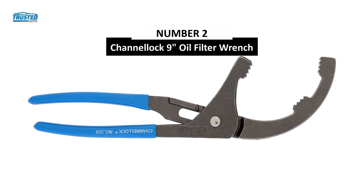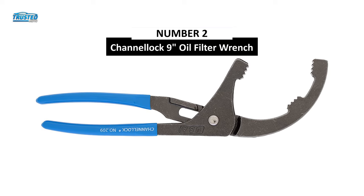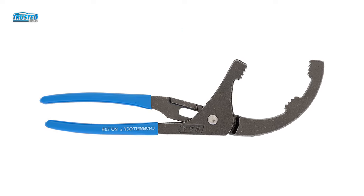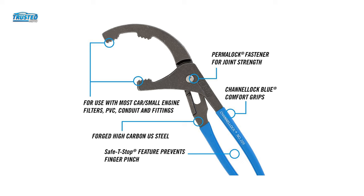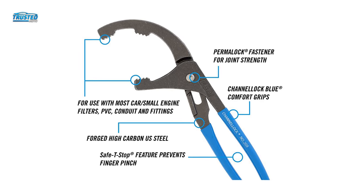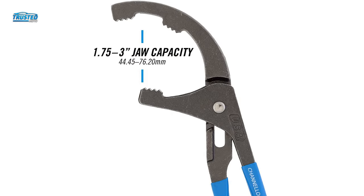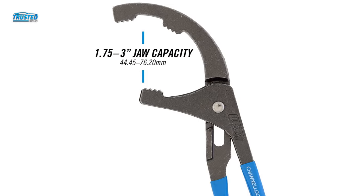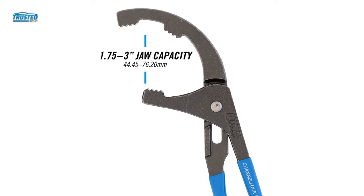On number 2, we have the Channeluk 9-inch oil filter wrench you can find on the market in 2023. The Channeluk brand is another popular company with mechanics and it offers 9-inch long oil filter pliers. Designed to work on most common size cars and small engine filters, these pliers have a jaw capacity of 1.75 inches to 3.5 inches.